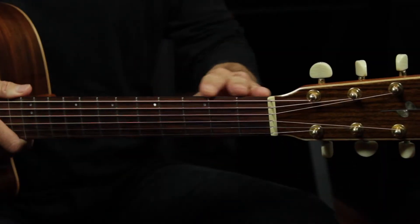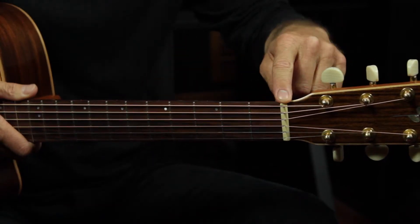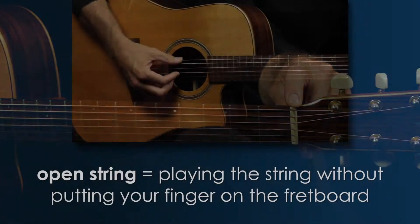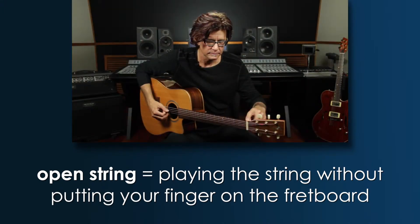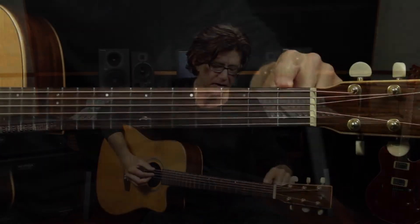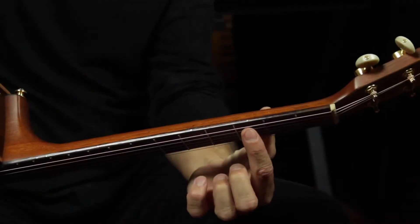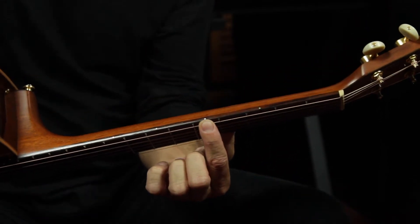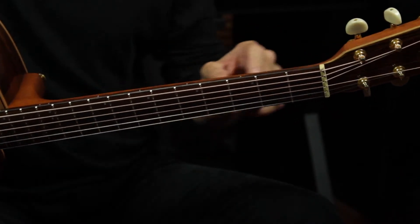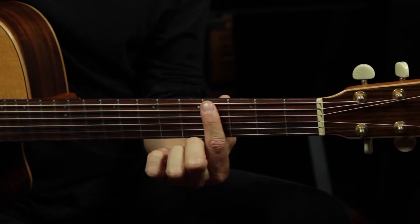Another important thing to keep track of are the frets. We're going to be dealing with probably the first five frets for a while. So let's get those down: the first fret, second, third, fourth, and fifth fret. At the nut, these are the open strings — where you play the string without fingering at all. All six strings share the first fret, second fret, third, fourth, fifth, etc. You might find dots on your guitar at the third and fifth fret — those are there for reference to help you keep track.